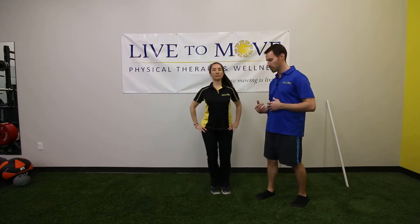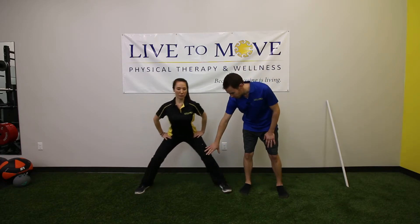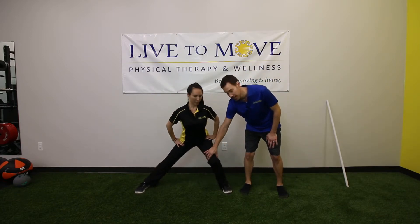For some power, you're really going to explode back to a starting position, or you can keep your legs spread apart and just go back and forth. Some things to make sure you're correcting: don't let your knee dive in, and keep your weight back in your heels.